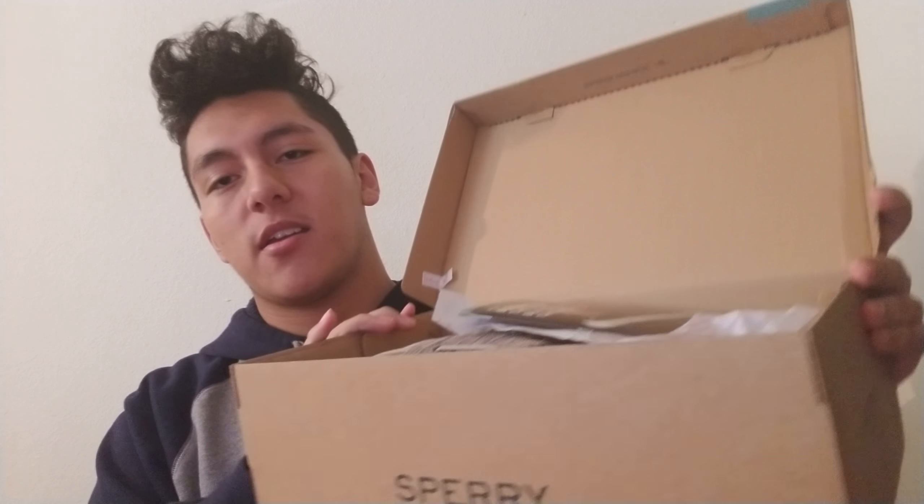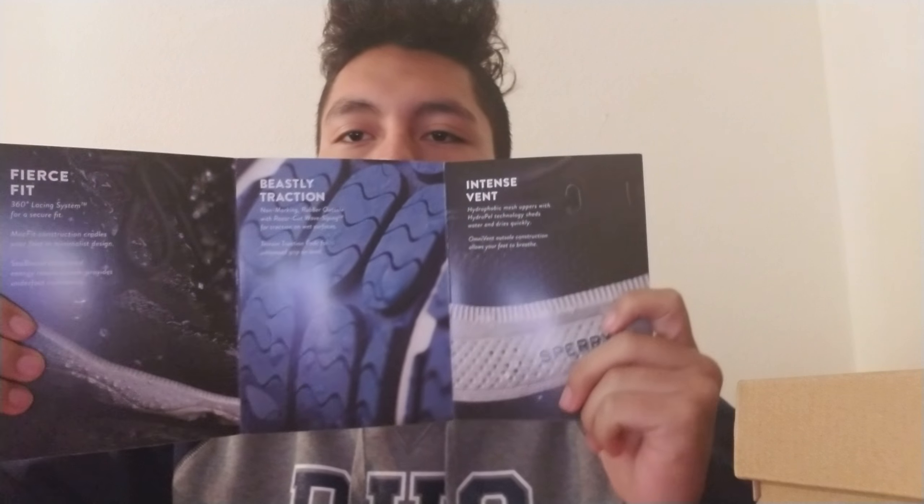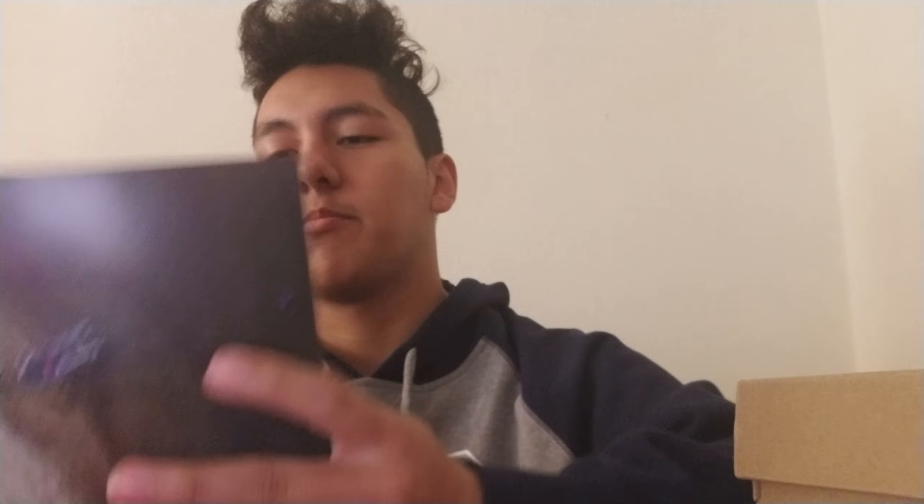Starting off, there's really nothing special about the packaging — it just comes with a little pamphlet that talks about how the shoe was made. Nothing too special, just gives a brief overview of the shoe's construction.